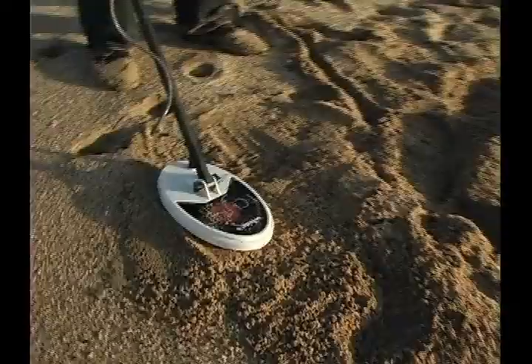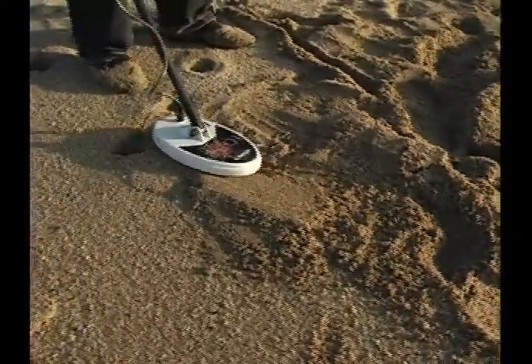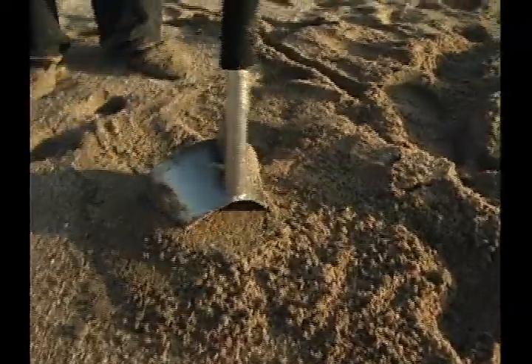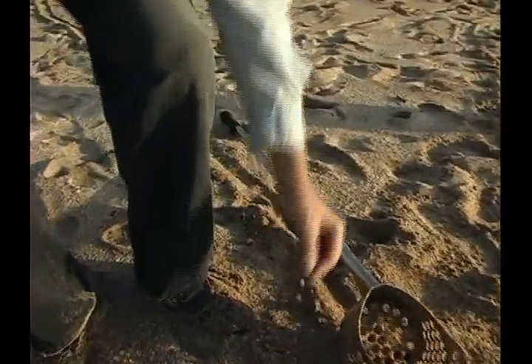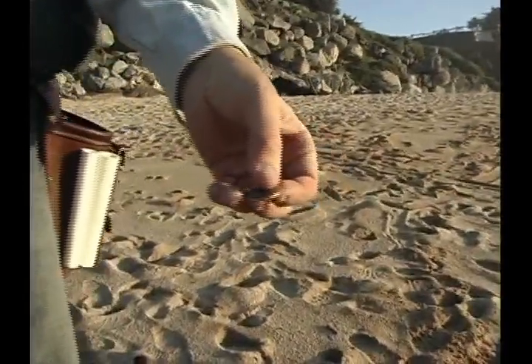Now I can go in the center, or I can pinpoint right off the tip, which I'll do since it's a Double D — you can pinpoint off the tip, especially in the sand. Check the hole, nothing's in it, so I've got it. A couple of shakes, and I bounced it right out of the scoop. Nice quarters, been recently dropped.